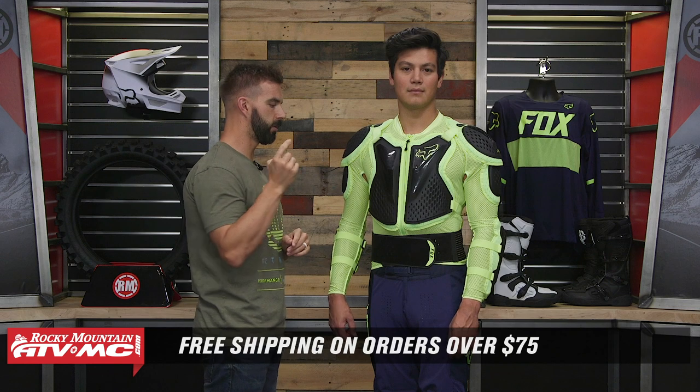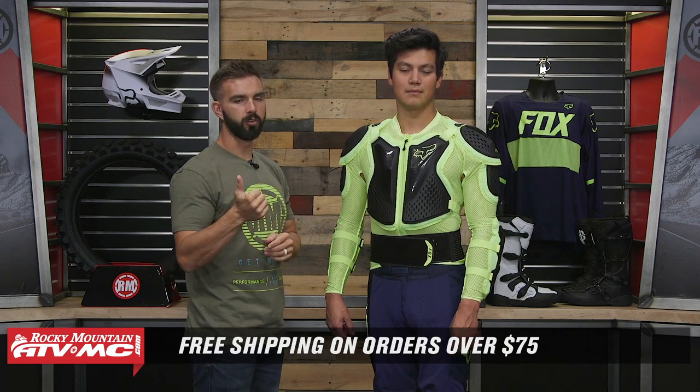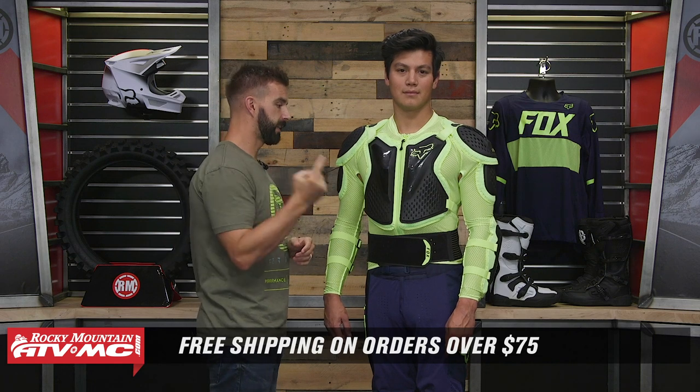So again, this is the Fox Titan Sport Jacket Body Armor, around the $150 price point — a lot of protection. If that's what you're in the market for, this could be a great option. If you have questions or comments, leave those below and we'll get those answered. To pick yours up, just click on the link or head over to rockymountainatvmc.com. Orders over $75 ship free. If you like this video, get subscribed because we've got a lot more spotlights just like it. I'm Chase — we'll see you on the trails.